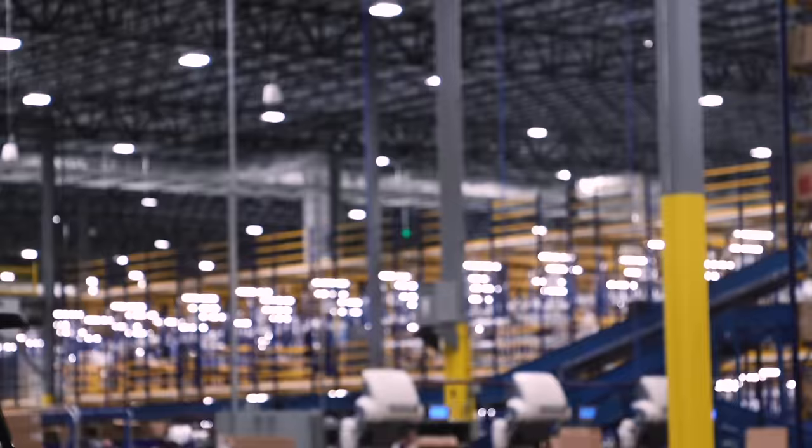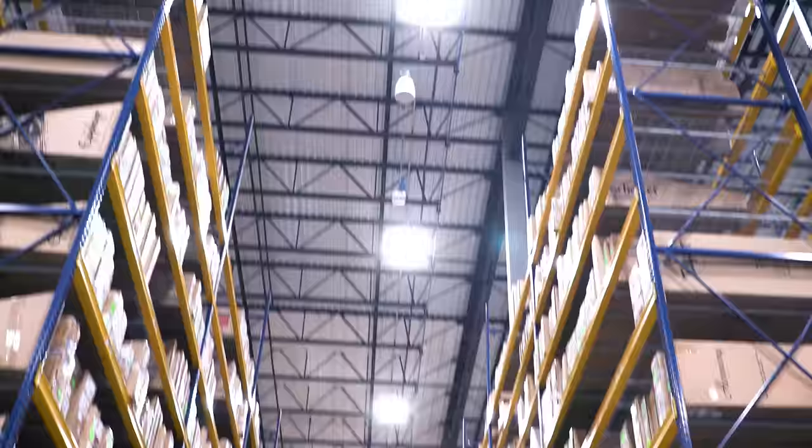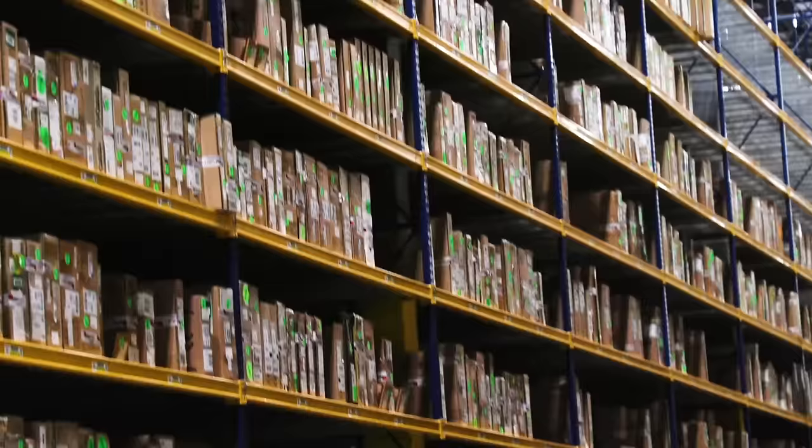All the guitars come in first and we let them acclimate to the environment. Our entire warehouse is climate controlled so that our guitars are completely cared for from the moment they arrive.